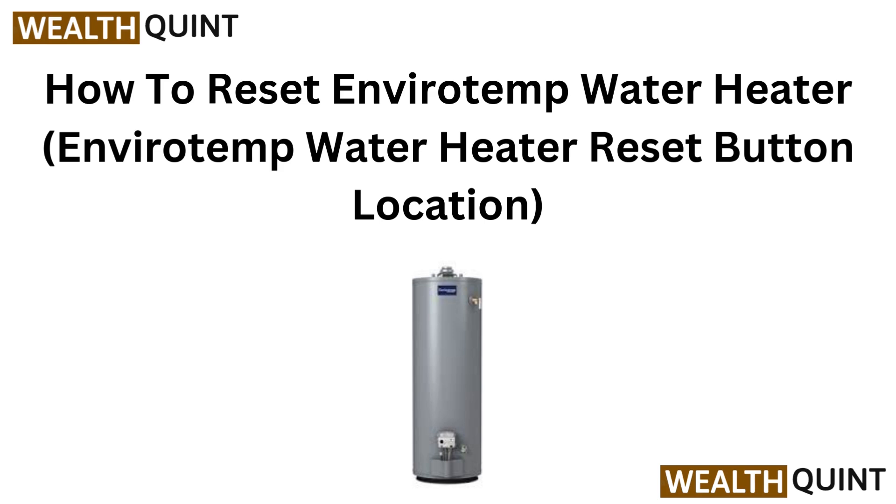Hello everyone, welcome. In this video, we will guide you on how to reset your EnviroTamp water heater. If you are facing heating issues, finding the reset button is essential. Let's dive in.